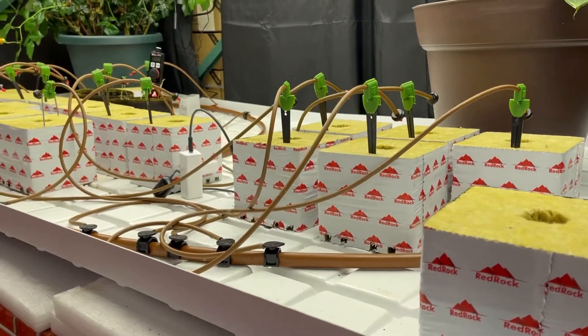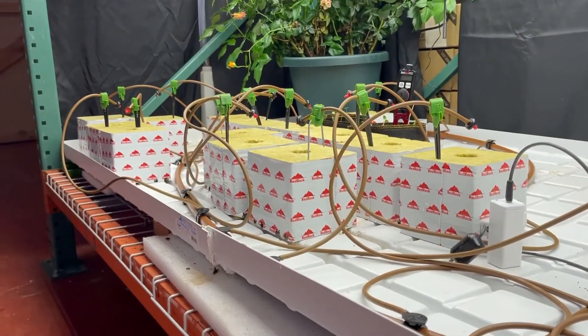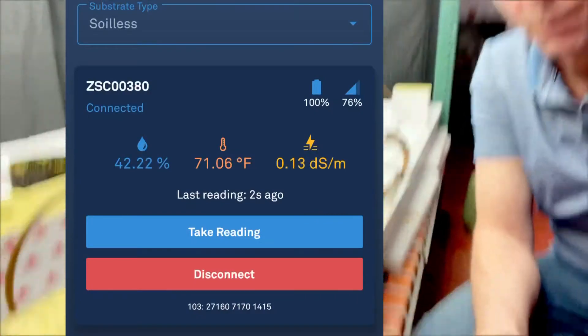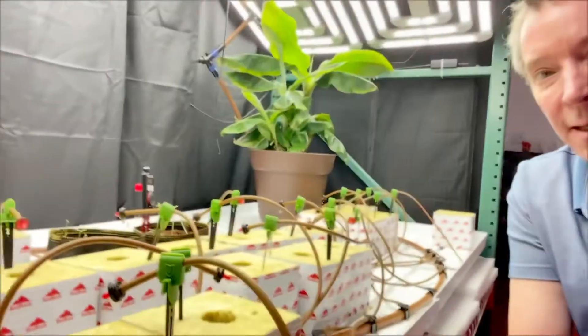Just finished another 10-minute soak, so that's 20 minutes total at 0.5 gallons an hour. Let's take a reading and see where we're at. They're not really where I'd like them — still at about 41% after 20 minutes of drip, so I'm going to hit them again with 10 more minutes.